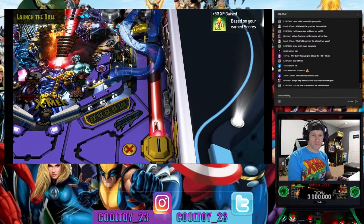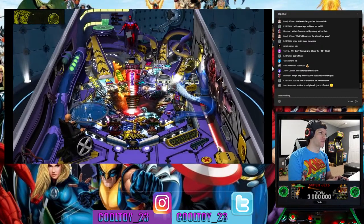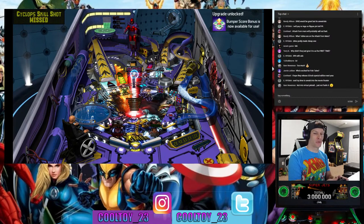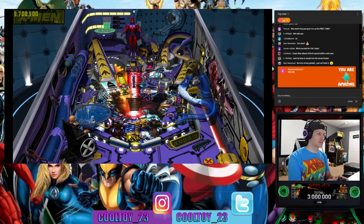Someone in chat says they hope Arcade1Up releases a 32-inch special edition next year. Someone suggests sneaking into the movie theater — it's tempting, but unfortunately my local movie theater just shut down again because of COVID. They were open for a while but are closed again.